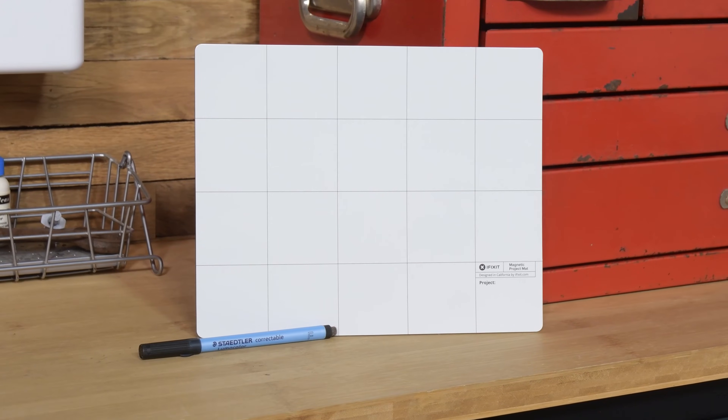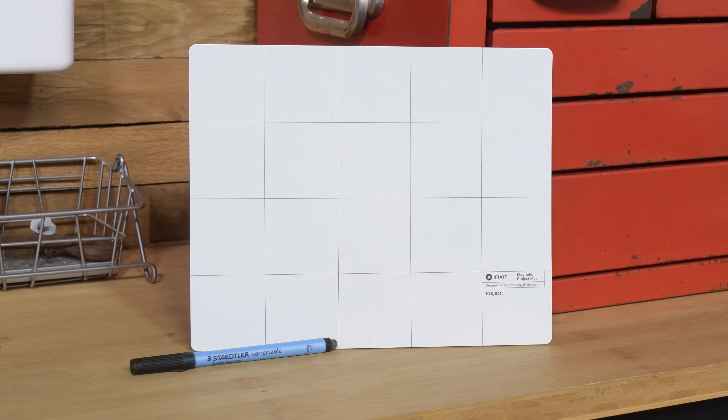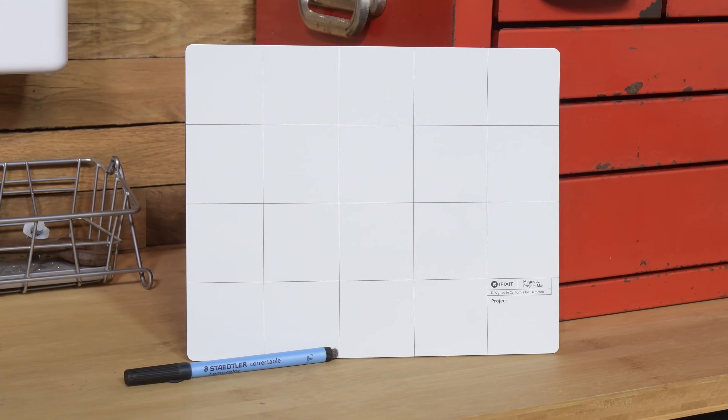One more tool we highly recommend is our magnetic mat. It helps you stay organized and you can write down notes during your repair.